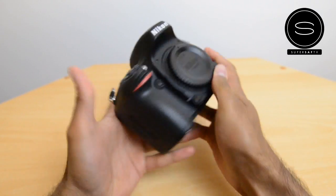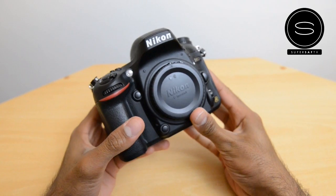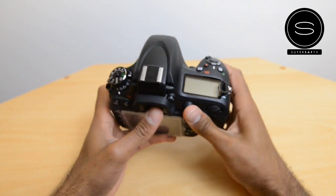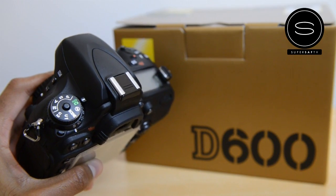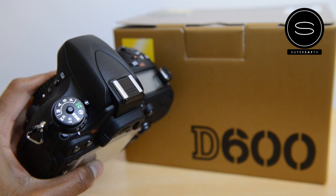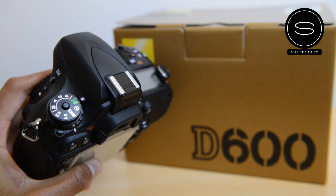You can already feel that compared to the D800 it is a little bit more compact — it is the smallest full-frame FX format DSLR from Nikon. Having a quick look around, the dials are a little bit different to the Nikon D800. You've also got an auto mode here which you don't have on the D800, which makes sense since this camera will be great for someone coming from a DX format.